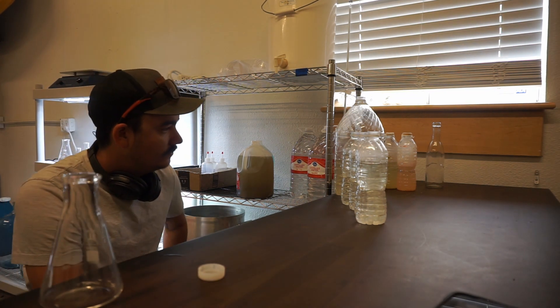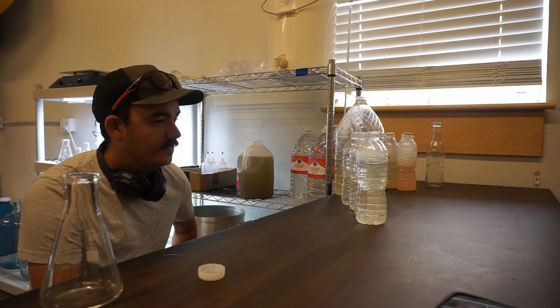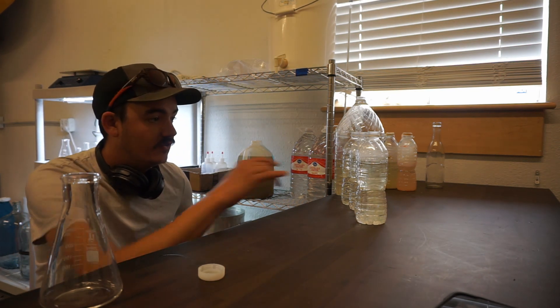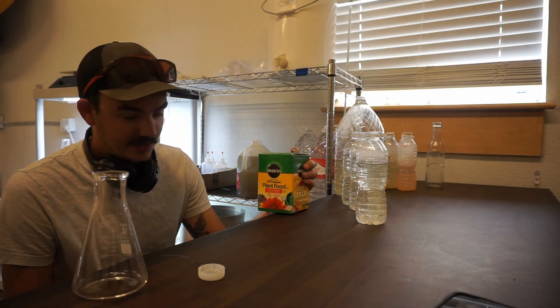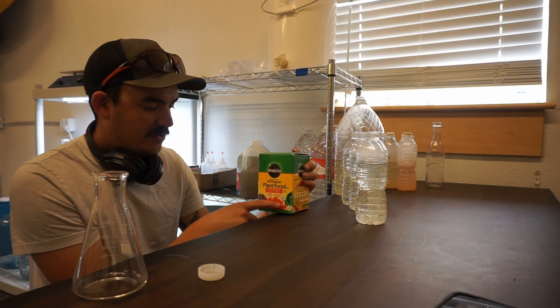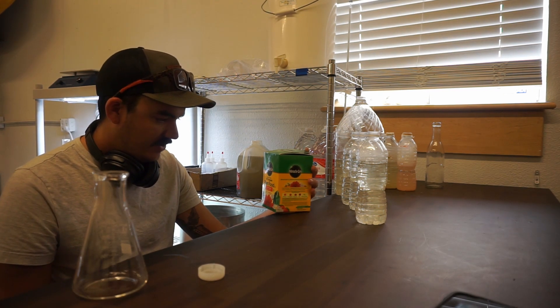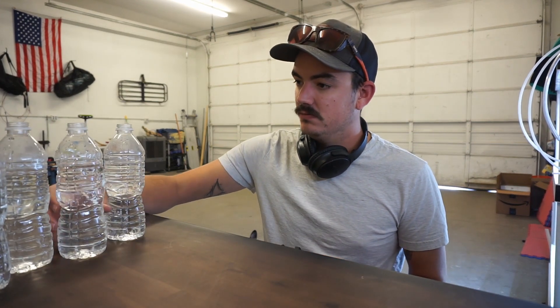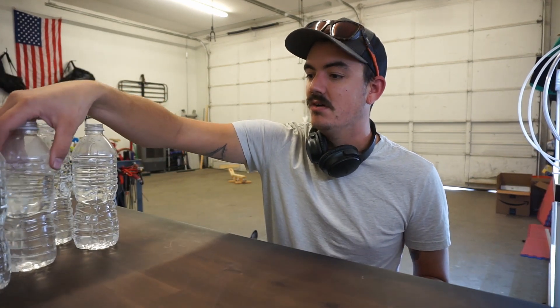Now what I'd like to do is put a little bit of Miracle-Gro fertilizer in two of these — all-purpose, water-soluble plant food. Here's what we're going to do: first, we've got to mix this Miracle-Gro up.